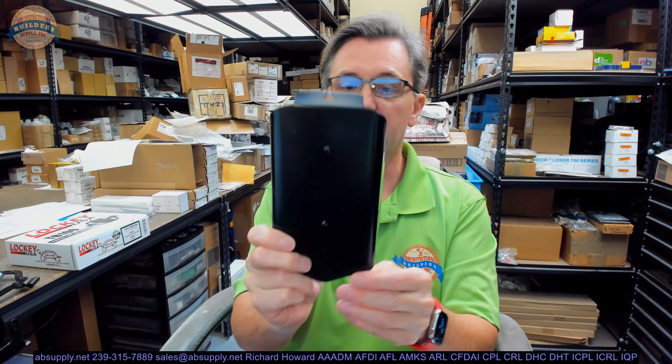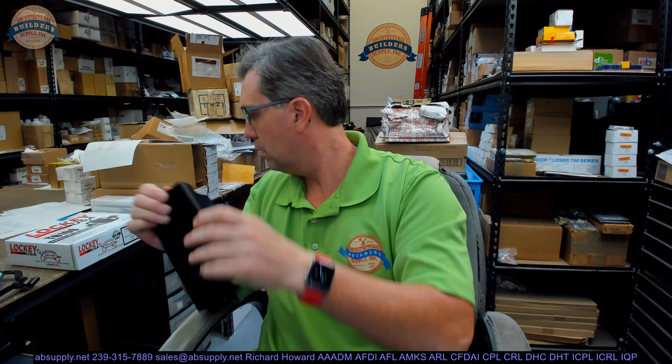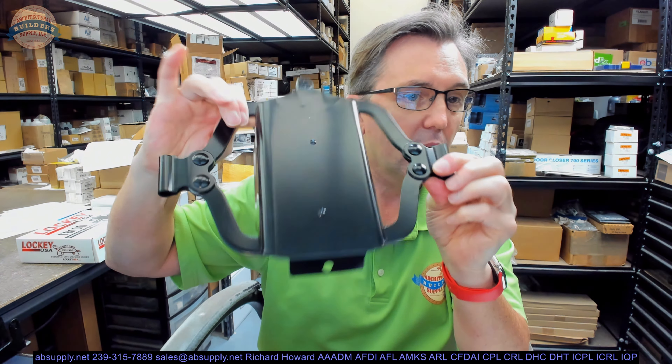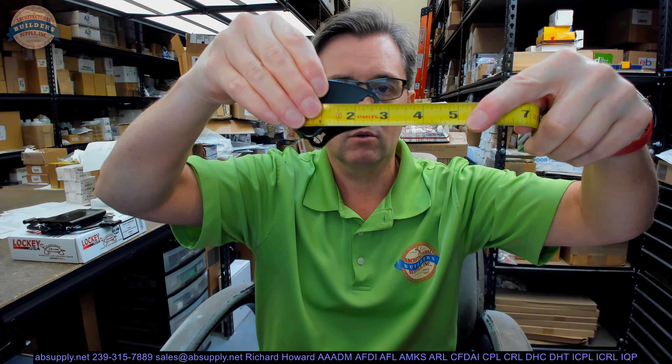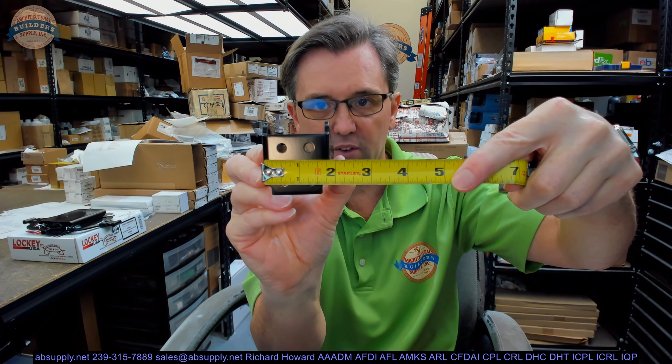We're going to have the cover for that unit. That's going to snap right onto there — a little bit of shipping damage here on the cover plate, but that does indeed simply snap onto there. I suppose that's where the Turtle Back moniker comes from. You're going to have your jam post. Height of the jam post is about an inch and seven eighths. Overall projection of the jam post looks like about two and three quarter. Overall width is about an inch and seven eighths as well.